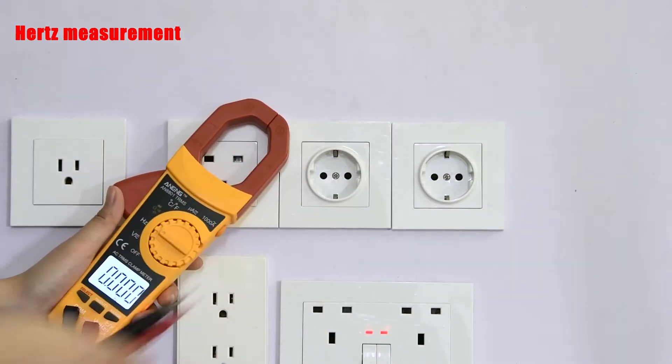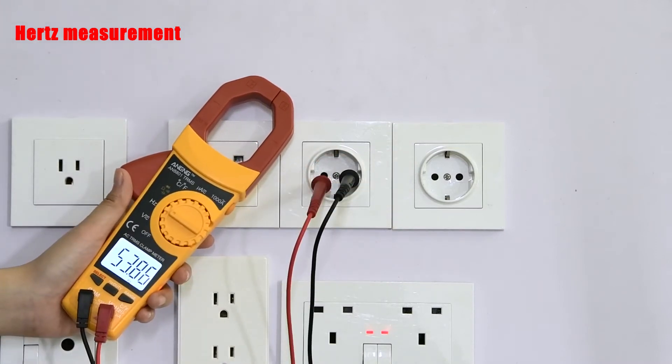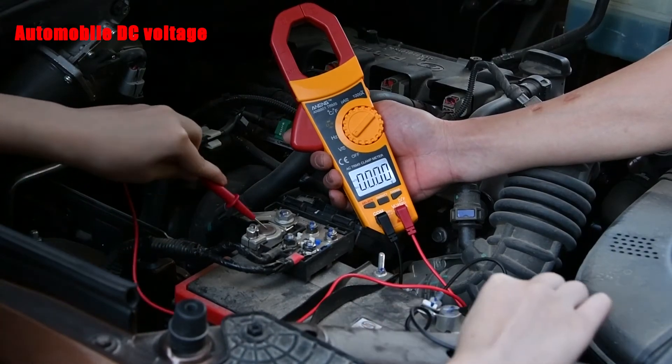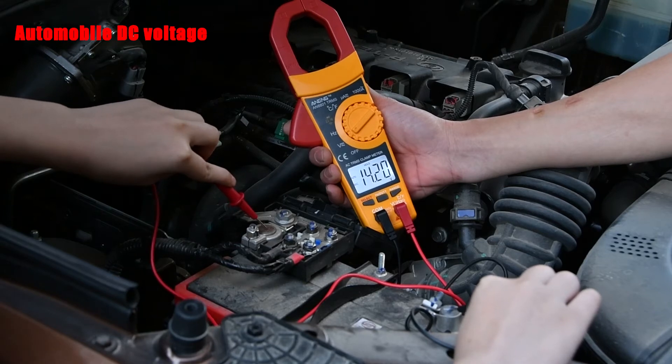Hertz Measurement. DC Voltage of the Car: the voltage at the start of the car can be measured by placing the measuring pen in the corresponding position.